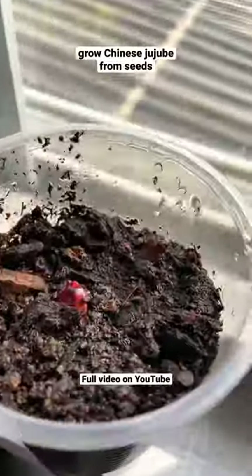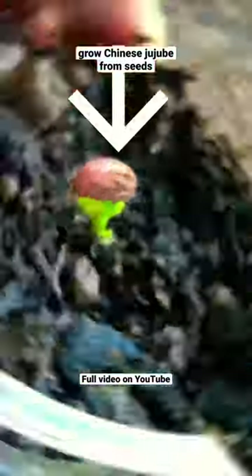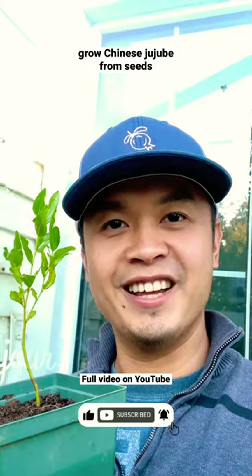Once that's done, put it next to a window and then after 5 days you will see a little seedling starting to pop out. Once it grows to 10 inches high, you can plant it outside. Make sure to follow me on my YouTube channel for more tips and videos on gardening. I'll see you guys later!